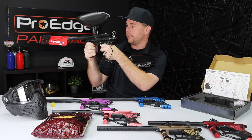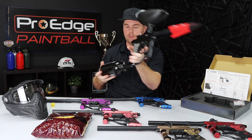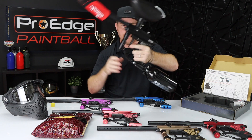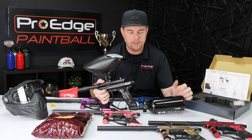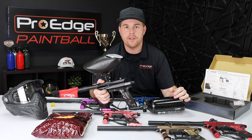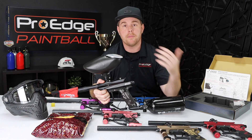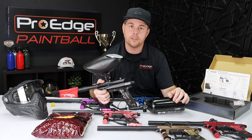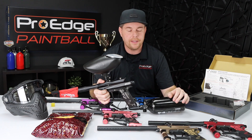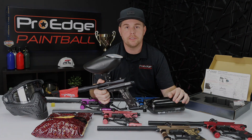Easy to clean, easy to maintain. If you have any questions, make sure you give me a comment below. If you liked the video and found it helpful, take a second to like it — it helps this video show up to other newer players trying to get started and find answers. If you liked the video or our YouTube channel, please subscribe. Thank you so much for watching and we'll see you next time.